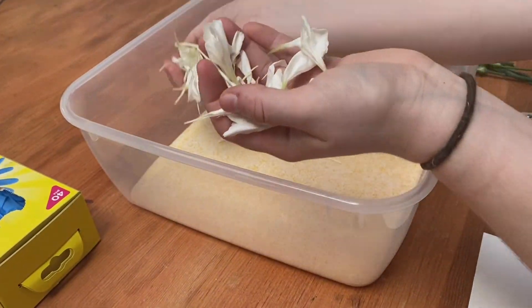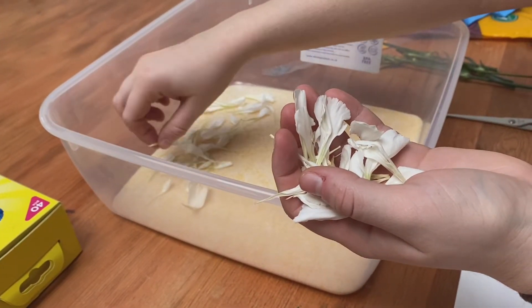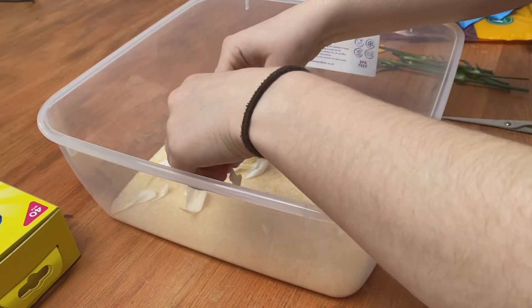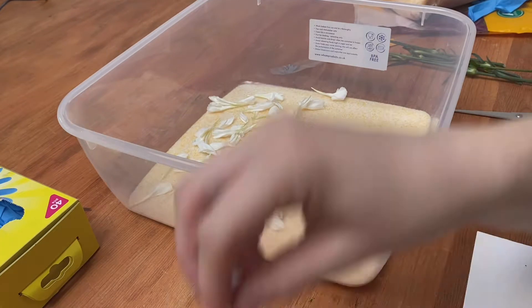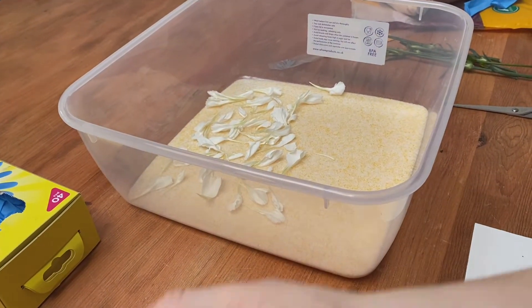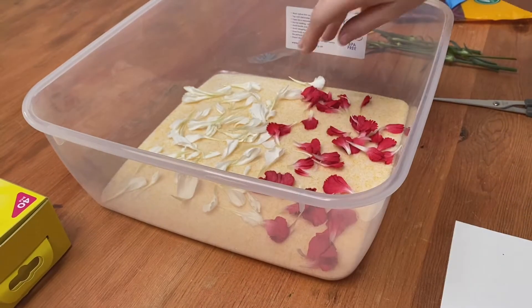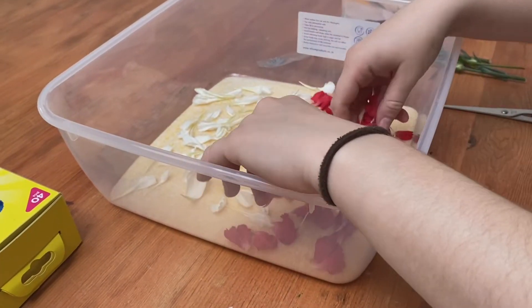As you can see here, we took apart some of the flowers so we could just have individual petals. Here you can see my sister Joanna just adding the petals to the silica. I'll put everything I've used and where I've bought it from down below in the caption, so that you can have a try at home pressing your flowers and turning them into coasters. Here you can see us just doing a thin layer of petals in the silica.